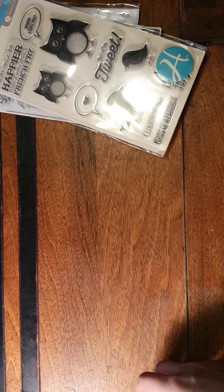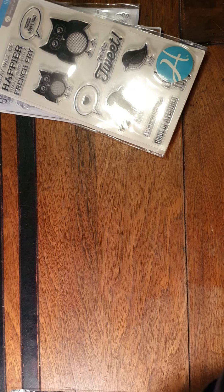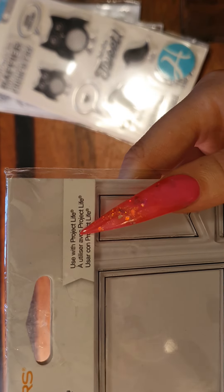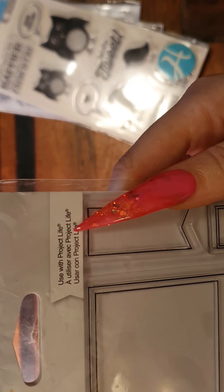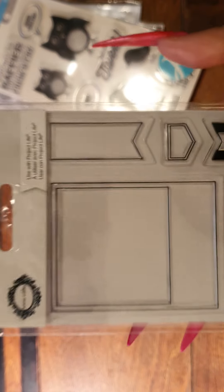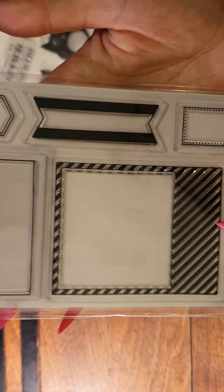I think I've shown all the Hampton Art. The next one is Fiskars by Teresa Collins, used with Project Life. These are really good for journals — I thought they were the writing ones. Yeah, they look like Polaroid pictures.